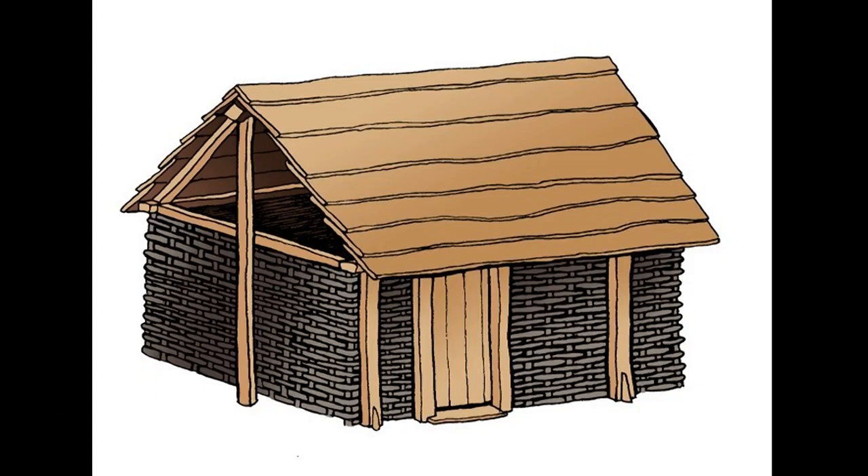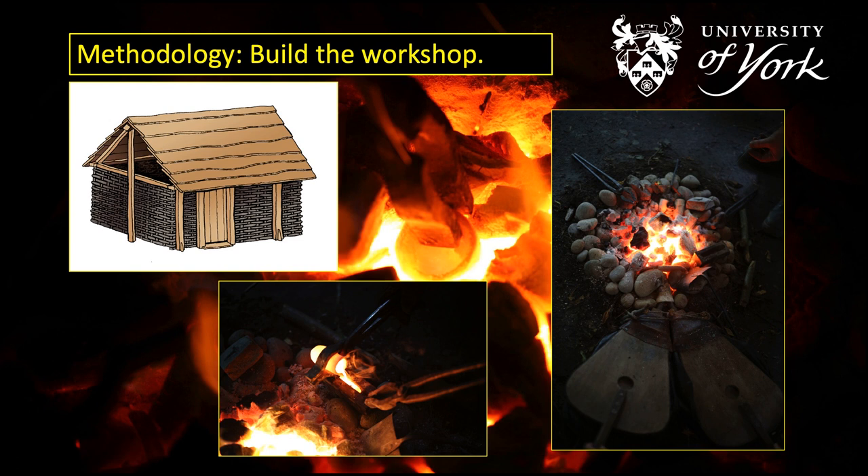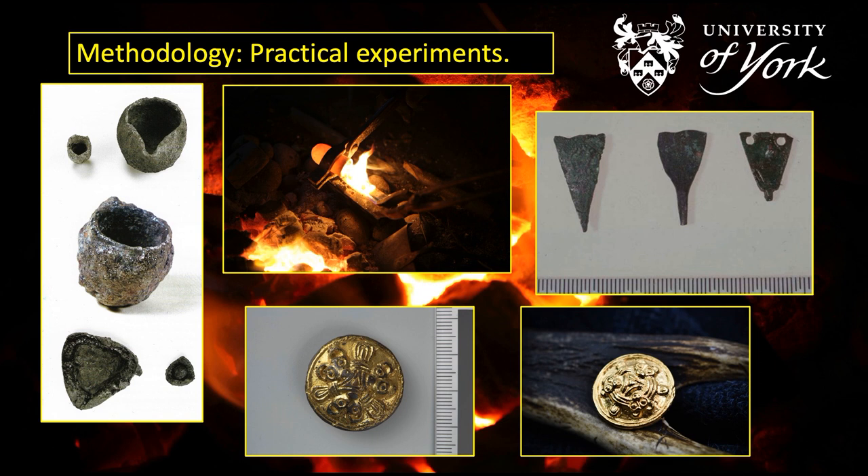The way I'm approaching this is first to reconstruct the working environment of the metal workers of the Viking Age. This is a reconstruction drawing that I drew myself of a workshop that was excavated in 2001 in Denmark at Viborg Sanderso. I'm building a reconstruction of this at the YEAR Centre in York, and once I've got the workshop reconstruction I'll be fitting it out and using that for working with metals in a reconstruction of the way it was done in the Viking Age. The practical experiments I carry out will use the workshop as a laboratory for reconstruction of technical processes that can be inferred from surviving finds of Viking Age metalwork.